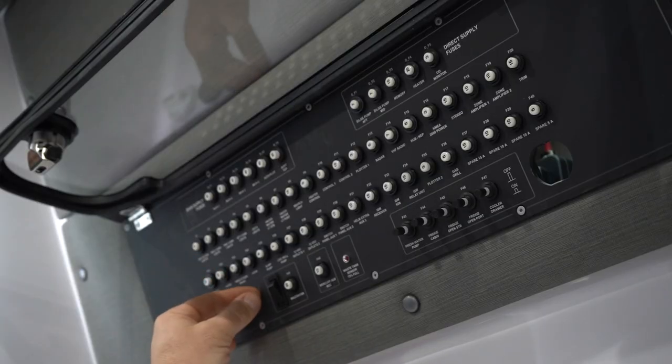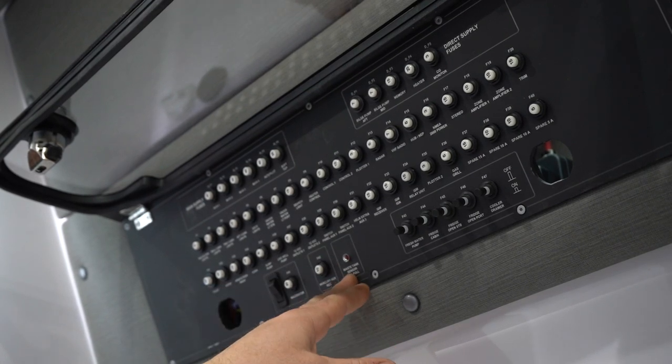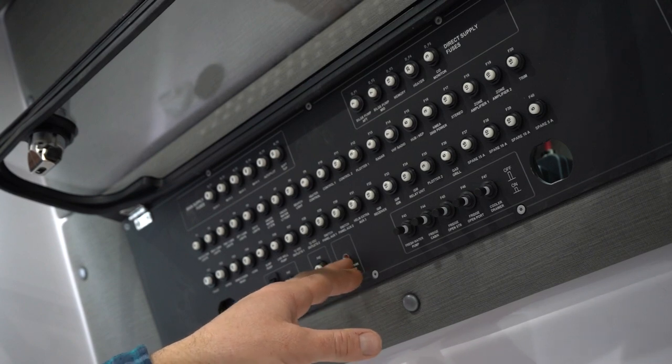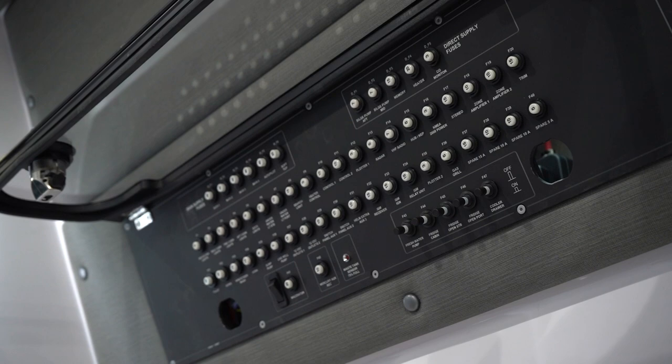This also gives you the location of the macerator pump switch, which is just a rocker switch. This also gives you the location of your waste tank sensor — this red indicator light will come on if your tank is 75 percent full, which will prompt you to either go to a pump out station or three miles offshore for direct overboard discharge.